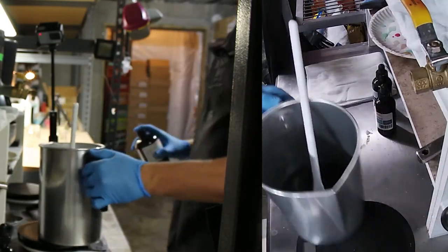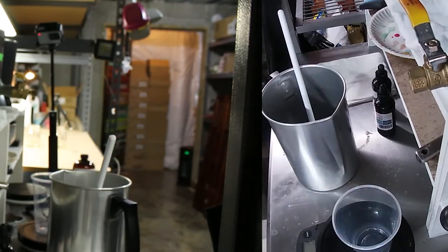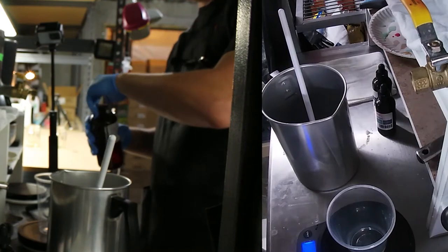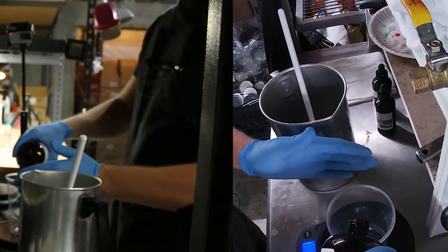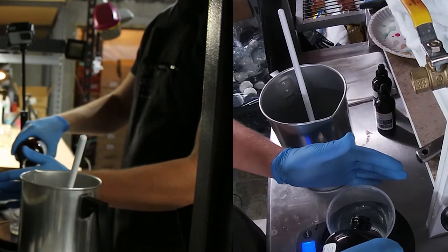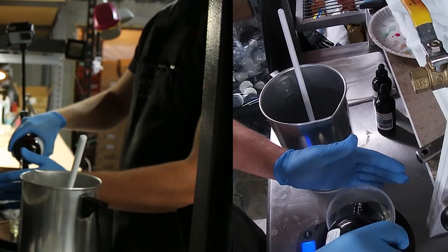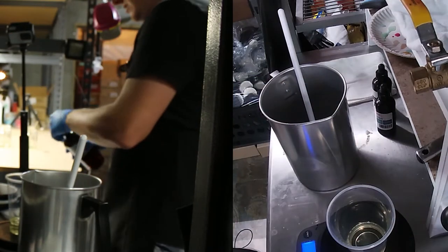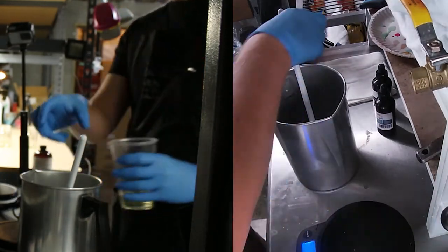Give the dye a good stir — we're about 175 to 180 degrees. I've got my blue spruce fragrance oil. I don't always use plastic cups, I'll generally use a glass one, but I'm kind of in a hurry. For this half batch it's 2.15 ounces. There we go — get that in the pot.